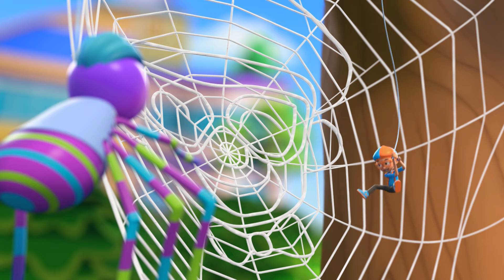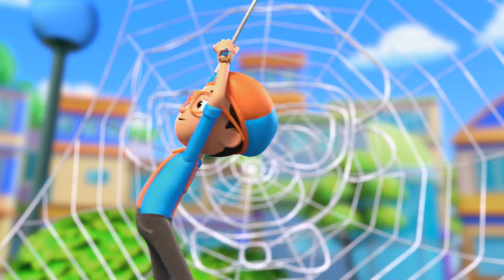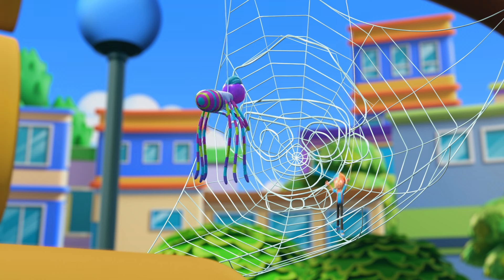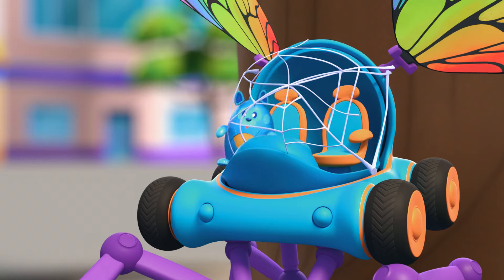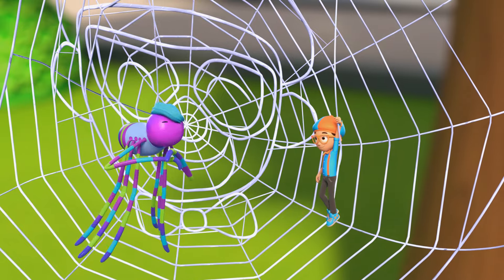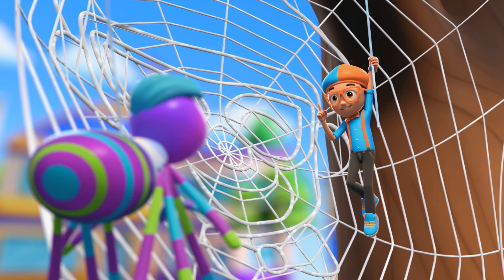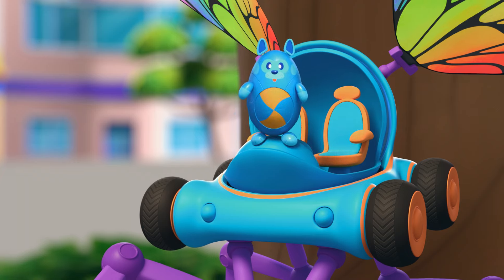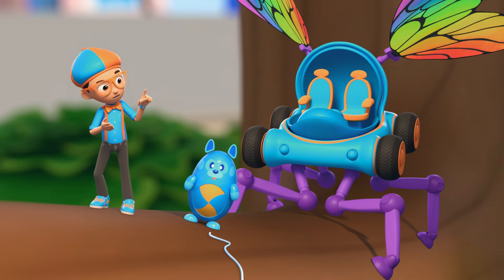Whoa! Amazing! Wait, is that a picture of me in your web? It is you! My masterpiece! Now you can test it! Bounce against it! See if it holds! The sticky part is for catching bugs to eat. Your web is beautiful and useful, Spencer. And you answered my question — how do spiders make their webs? They use super strong and sticky silk strands to create a web with a cool circular design.